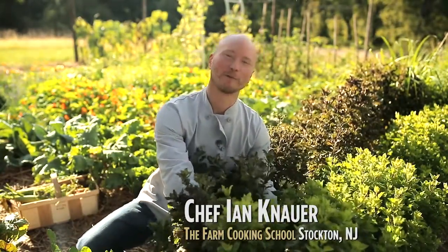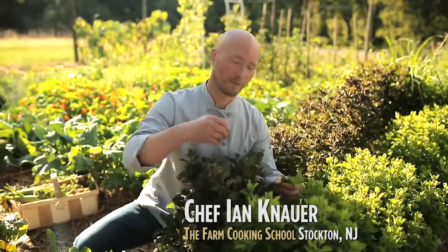Hi, I'm Chef Ian Knauer at The Farm Cooking School, cooking fresh from Burpee's Cook's Garden.